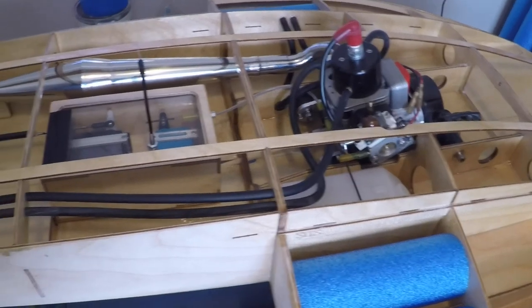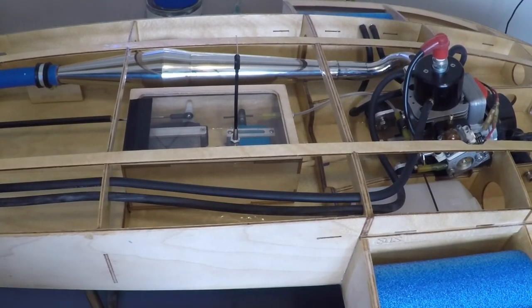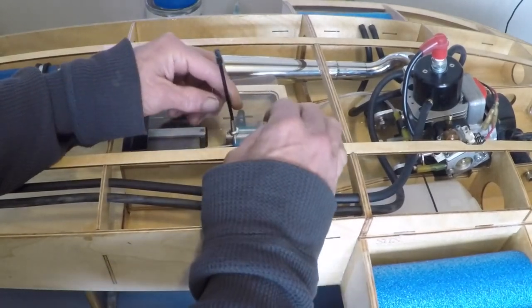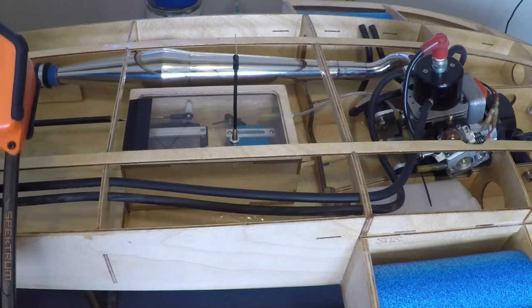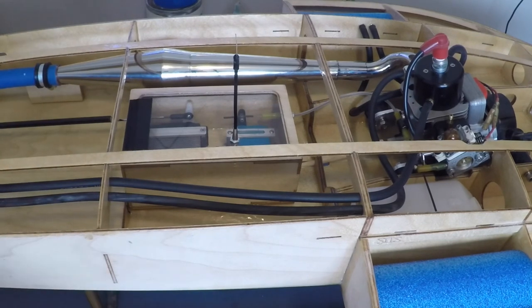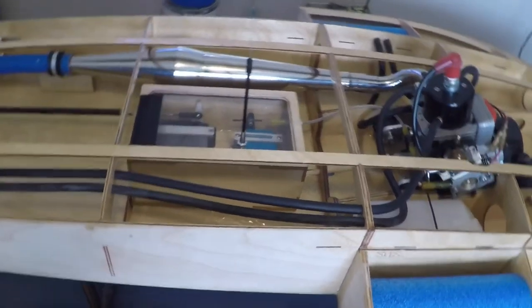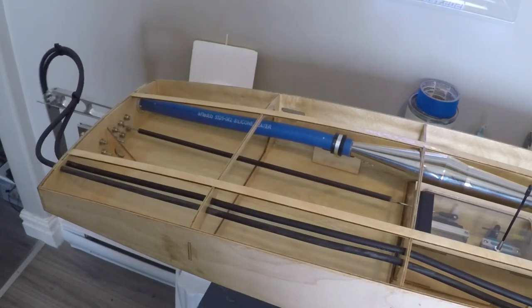I'd like to give you a working radio test. If we click our Spektrum DX5 Rugged radio on, reach inside the radio box and hit our switch, pull the trigger on our radio, we should see a working throttle with full range. And if I move the camera down to the transom of the boat, we should see a working rudder on the back of our boat also.